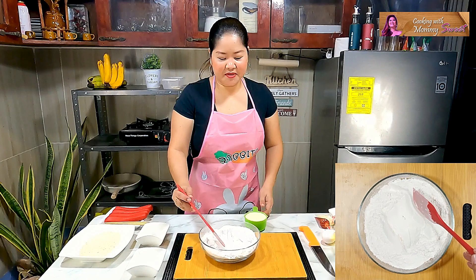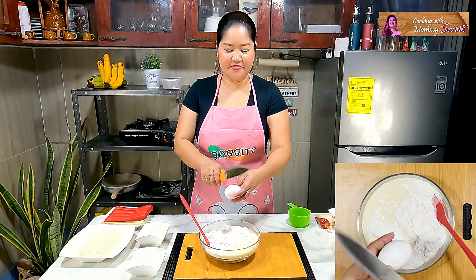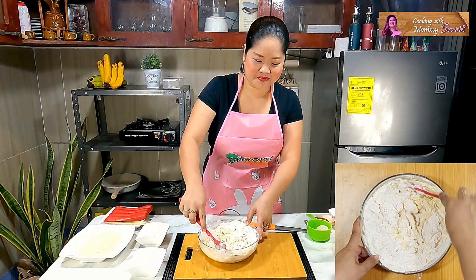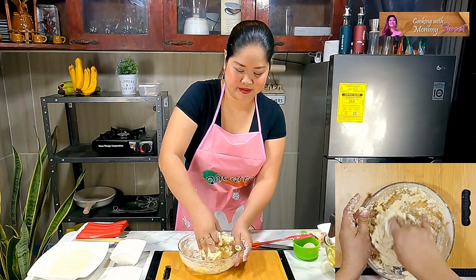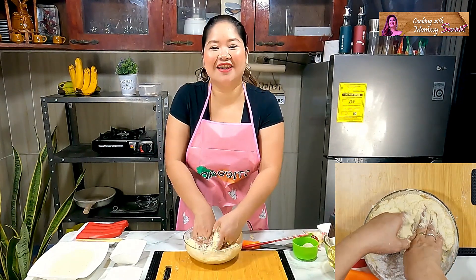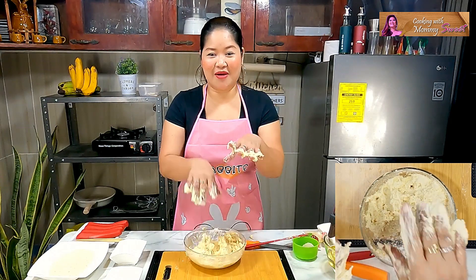For the liquid ingredients, we would be adding cold milk and one egg. We will be using our hands to mix everything. Just knead and work the dough until you get a nice smooth result — that's what we're going for.